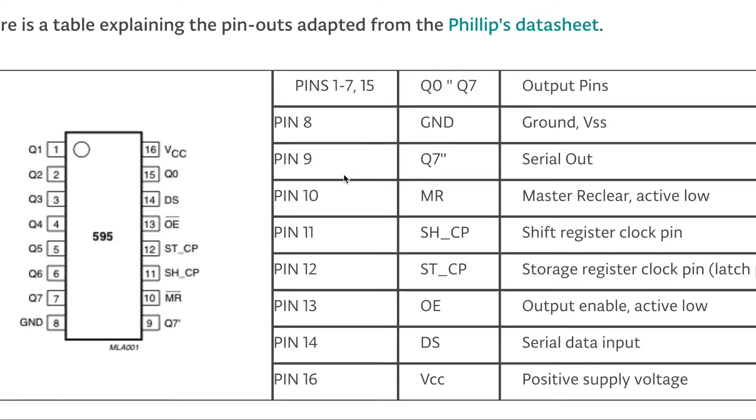We will talk about daisy-chaining shift registers in our next video. Pin number 10 is the master reset, which we will also cover in the next video. Pin number 11 is the clock pin — it clocks data into the shift register. This works together with pin number 14, which is the data pin, to clock all the data into the shift register.